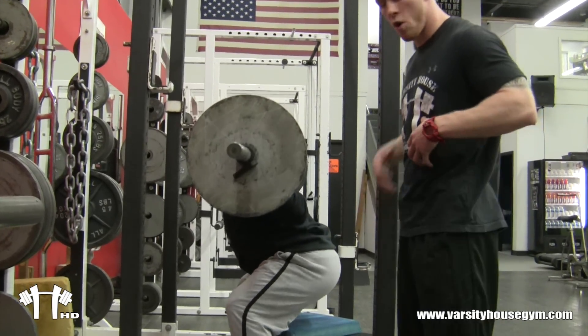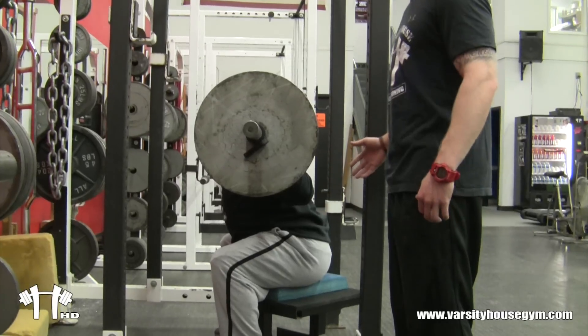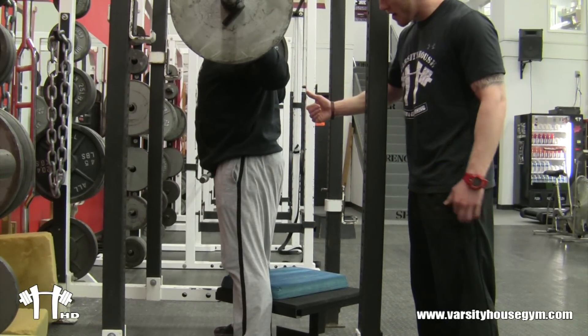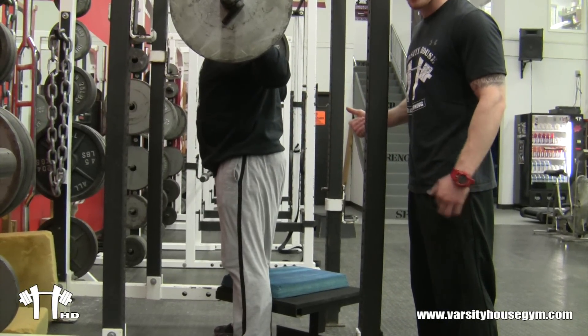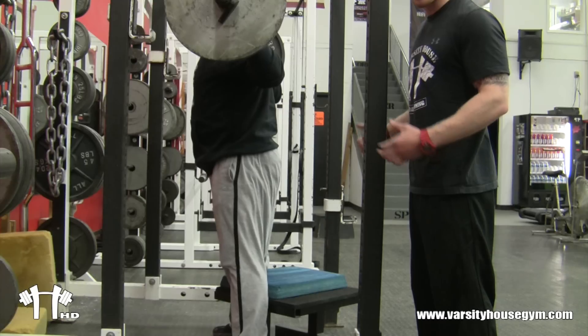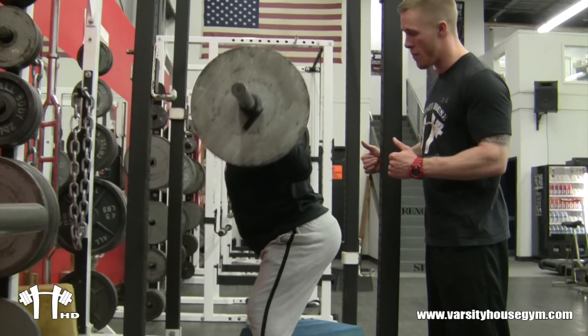Like I talked about with the core work, you want to keep tight. He sits back as far as possible and he explodes up. Now as he sits down, his core is staying tight. He's getting a nice pause on the box. This pause allows the momentum to be killed before you come up. This is very important with the box squat — this is the whole importance of the box squat: to kill the momentum and pop and drive up.